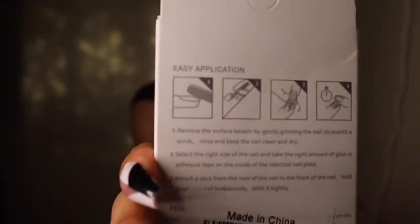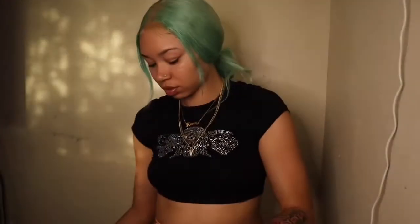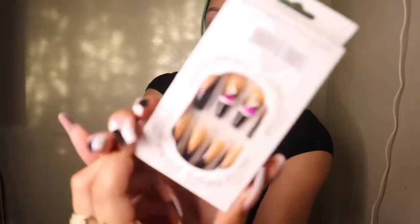And y'all, all of these is really cheap. Like, relatively, maybe starting at like $6.99 or $7.99 to maybe like $12.99.